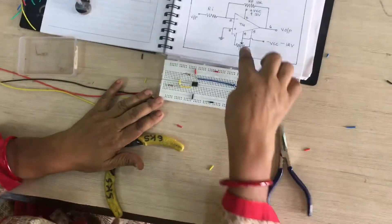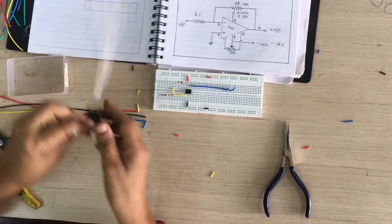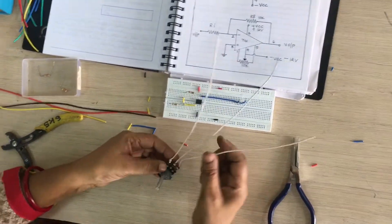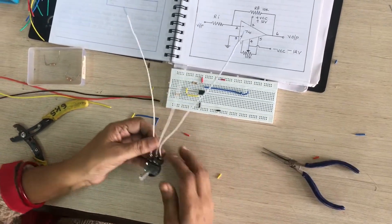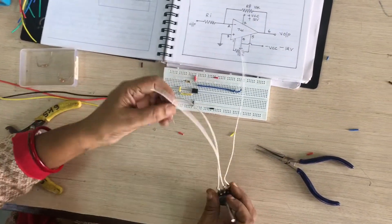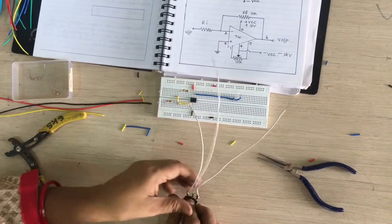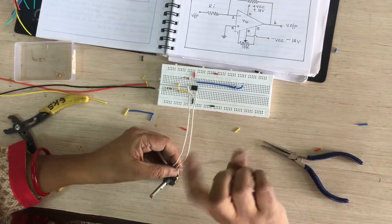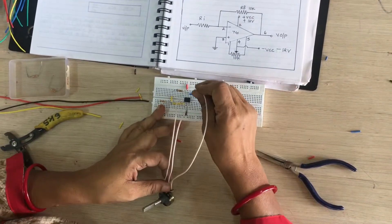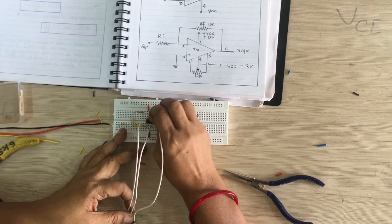Now we are connecting the potentiometer for nulling. This potentiometer has 3 pins. The first pin connects to pin number 1 of the IC, the second connects to pin number 4, and the third connects to pin number 5. Now your circuit is complete.